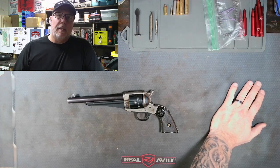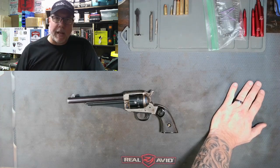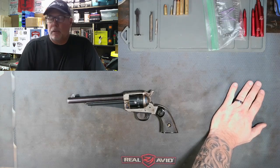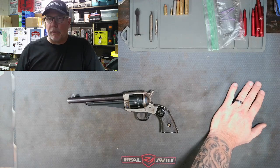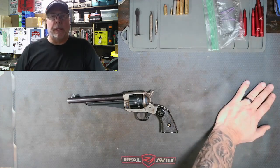If you like what you're seeing, hit the like and subscribe button down below. If you're having problems with a firearm, leave me a comment or a question on YouTube. You can hit me up at mikesgunworld@gmail.com. We have a companion Facebook page, Mike's Gun World — you can always leave me notes over there. Thanks for tuning in.